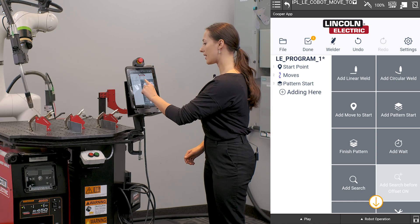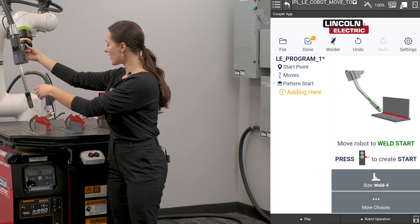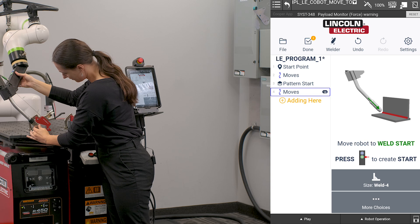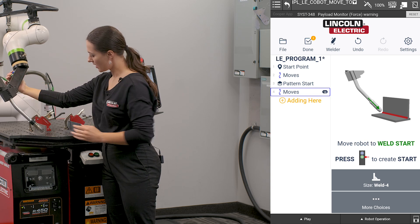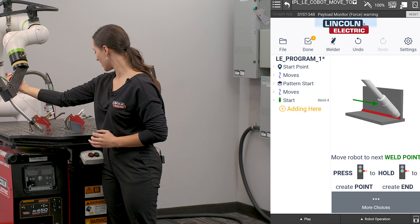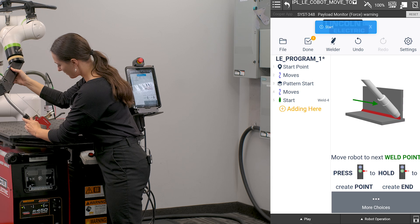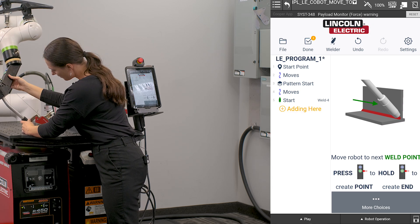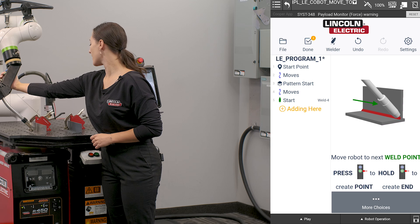I'm going to select a linear weld, unlock the robot, and move in to my weld start point. To teach, press the green button. I'm going to move along my part and do a long press of that green button to teach my weld endpoint.